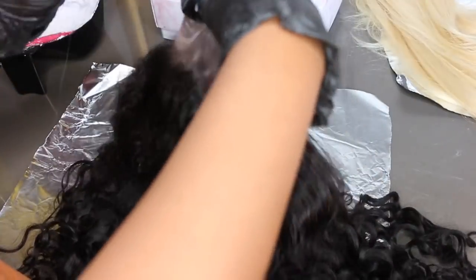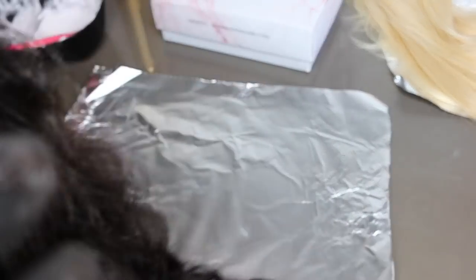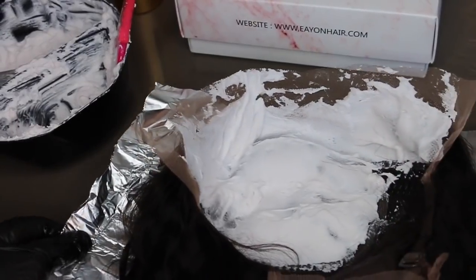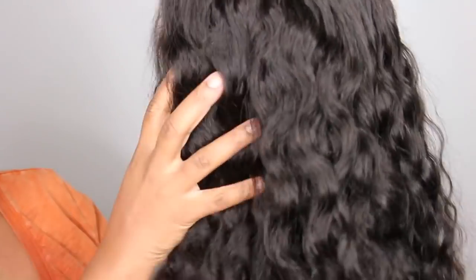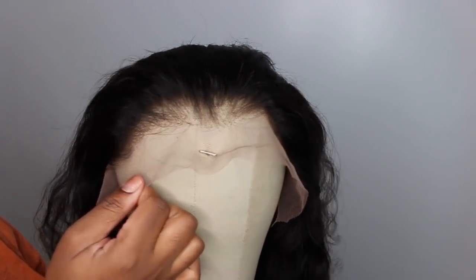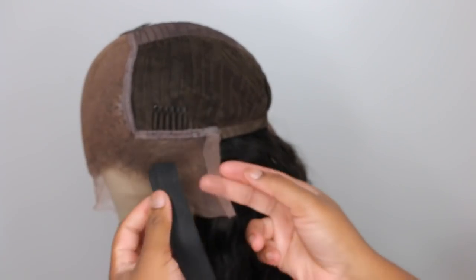I'm taking a little bit of Got2b glue spray and combing those baby hairs back — the spray is going to help secure all the flyaways and make sure you do not over-bleach and that the bleach does not bleed over the hairline. I took a 30 volume developer and my BW bleach, made a nice little mixture, put it on, let it sit for about 20 minutes, then rinsed it out, washed with purple shampoo, conditioned, and here we are.